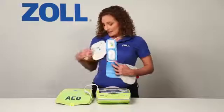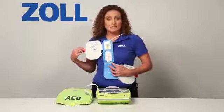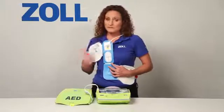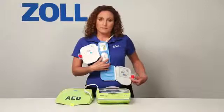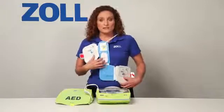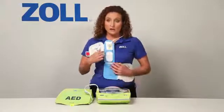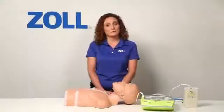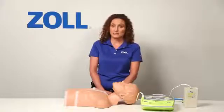Pull on this tab to uncover the gel on the pad and allow it to make solid contact with the victim's skin. Pull on this tab to attach the other electrode pad. Once the pads are attached, CPR can now be done by putting your hands on the red crosshair and doing chest compressions.